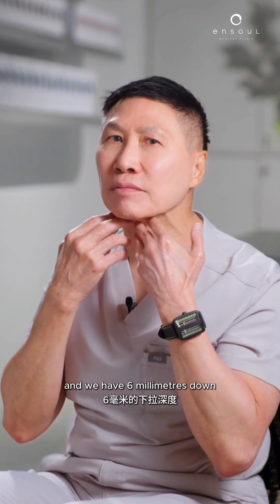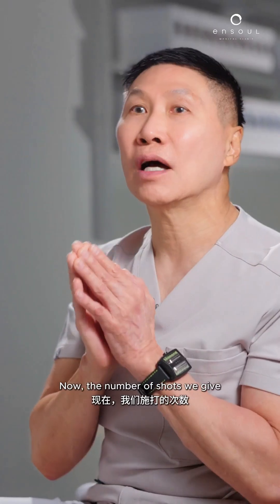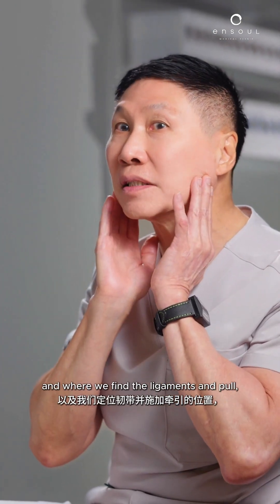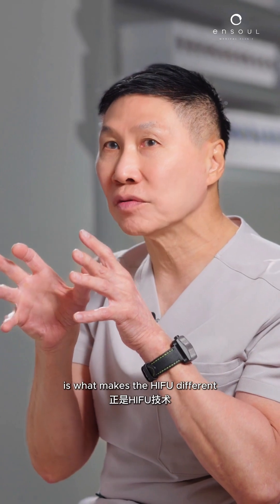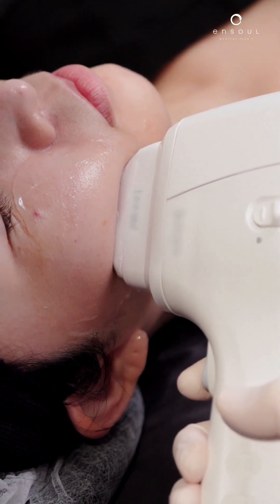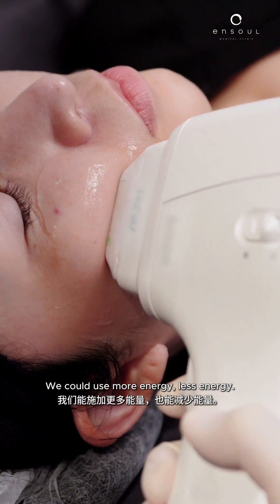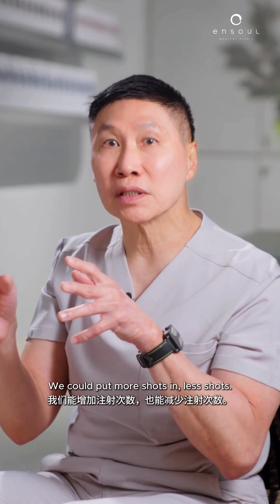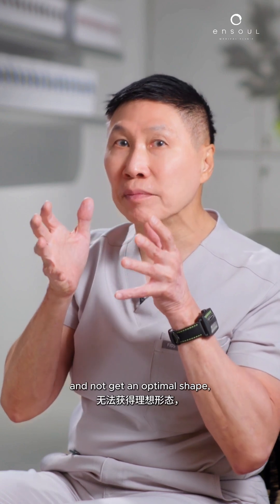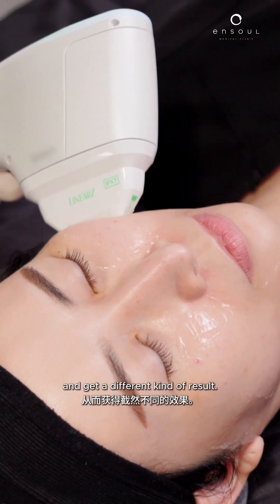We also have a 6-millimeter depth, which is good for double chins and really large fatty areas that need more depth. The number of shots we give and where we target the ligaments is what makes HIFU different between doctors. It's a tool, and it can be used very well or not so well — with more or less energy, more or fewer shots — and targeting the right points in the face makes a significant difference in results.